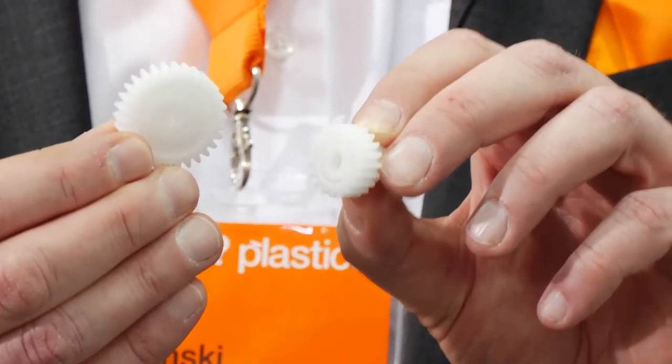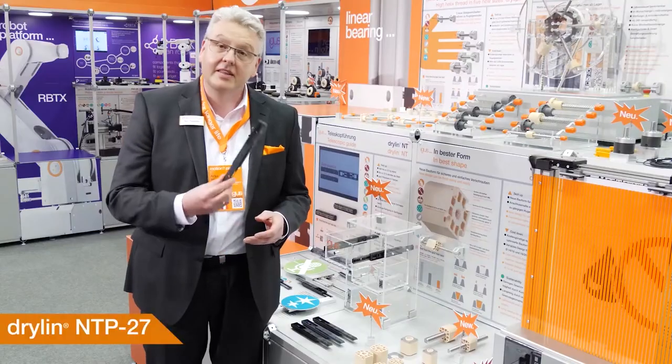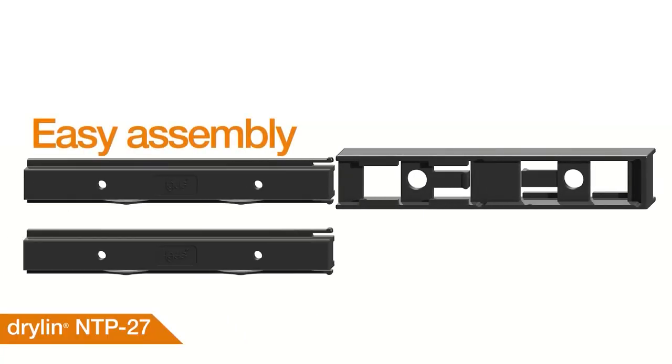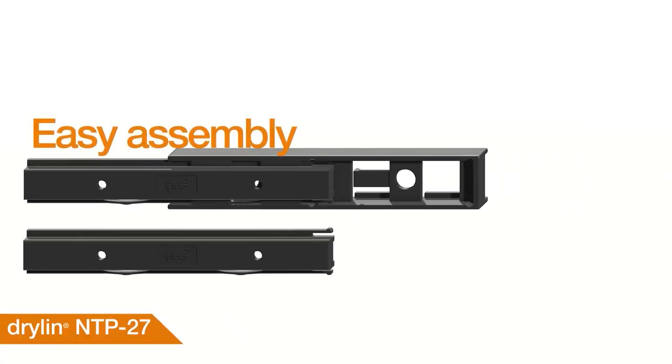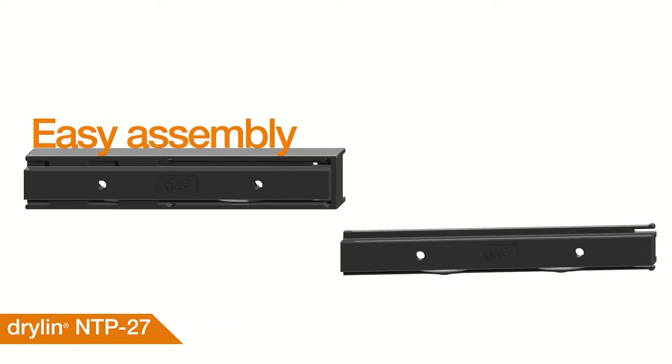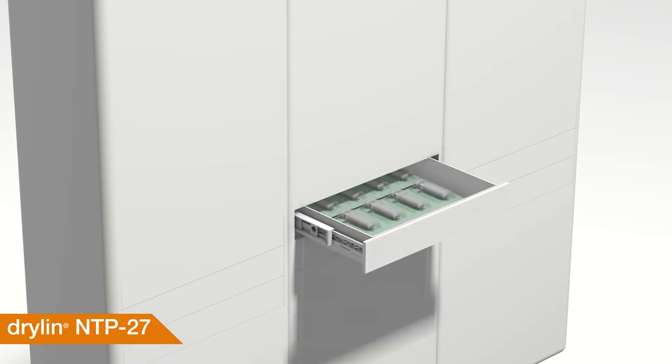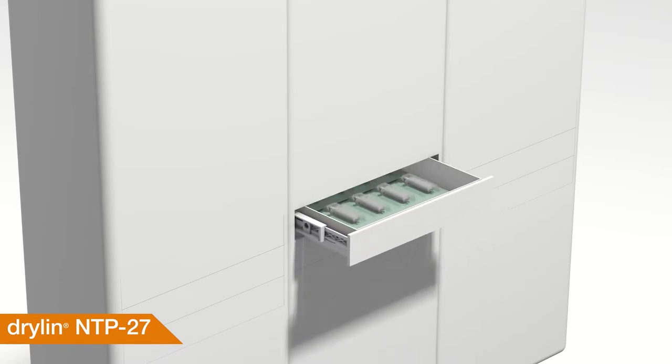By the way, we now have our first injection molded gears. This is Drylin NTP 27 — a telescopic guide made completely out of high-tech polymers. You can load up to 2.5 kilograms of weight, travel 150 millimeters distance, and it's 70% lighter than steel — and also very cost effective.